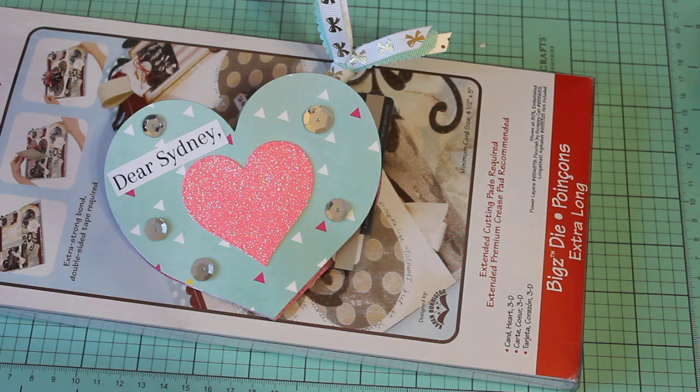Hey guys, Erica here, Scrap Diva 29, welcome back to my channel. Today I'm coming on with a couple of little online hauls I wanted to share with you.